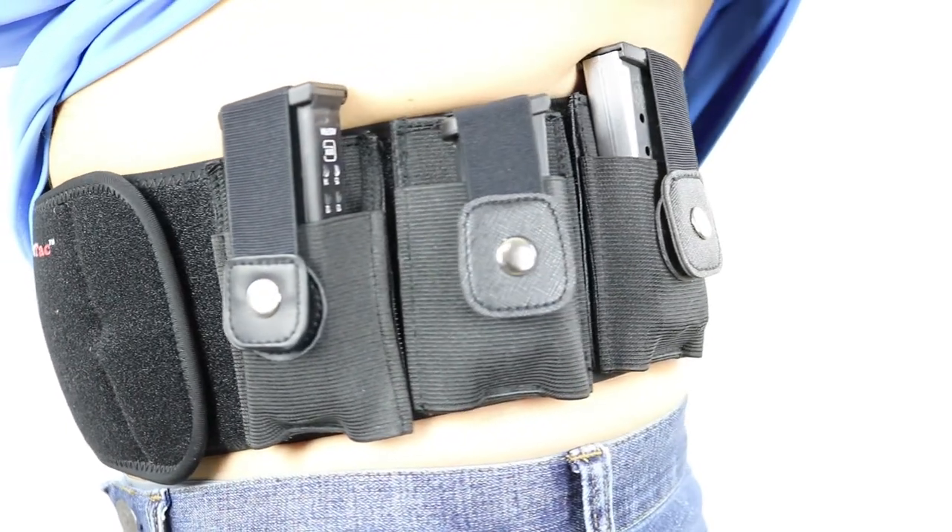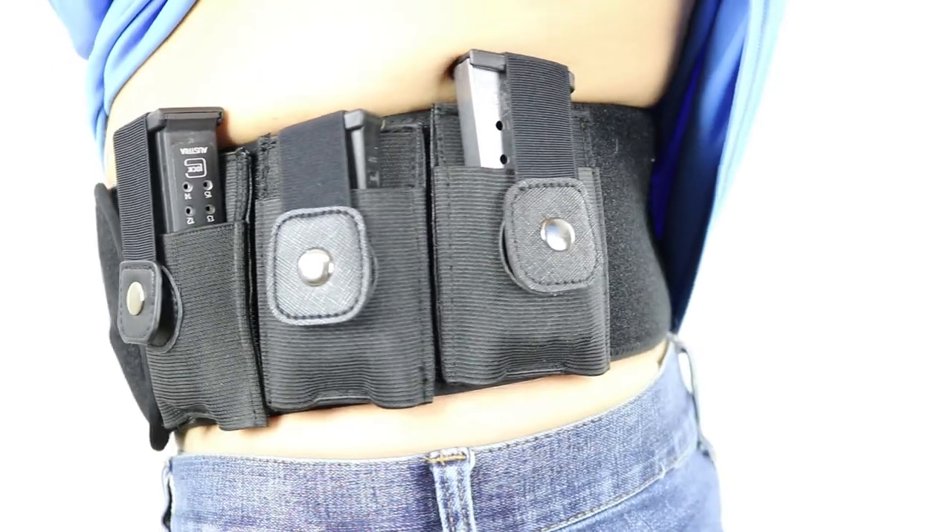The Ultimate Spare Magazine Pouch will fit most compact and subcompact gun magazines. It's not designed for full-size guns like a Glock 17 or a full-size 1911, so keep that in mind.